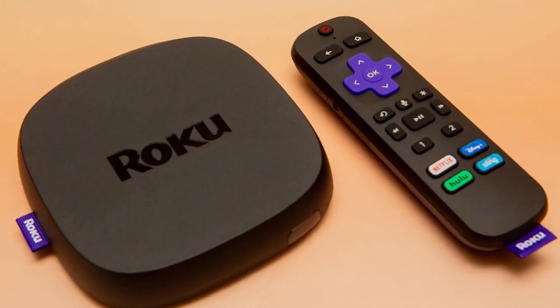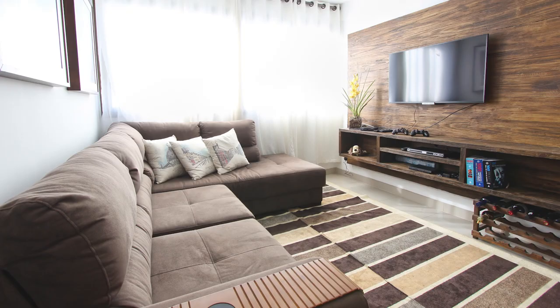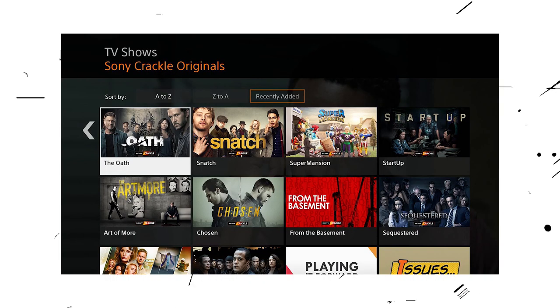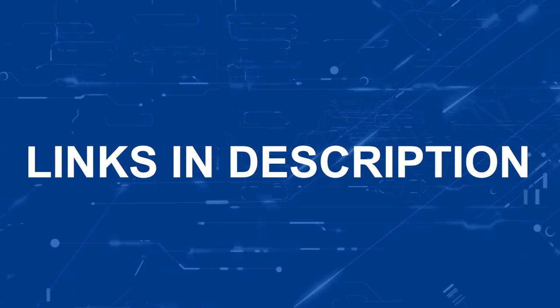If that doesn't work, then I recommend buying an affordable Roku stick, Apple TV 4K, or Amazon Fire Stick and plug that into your TV to use as your main streaming player. You'll be able to access the Crackle app that way. I'll put links in the description below of where you can get one.